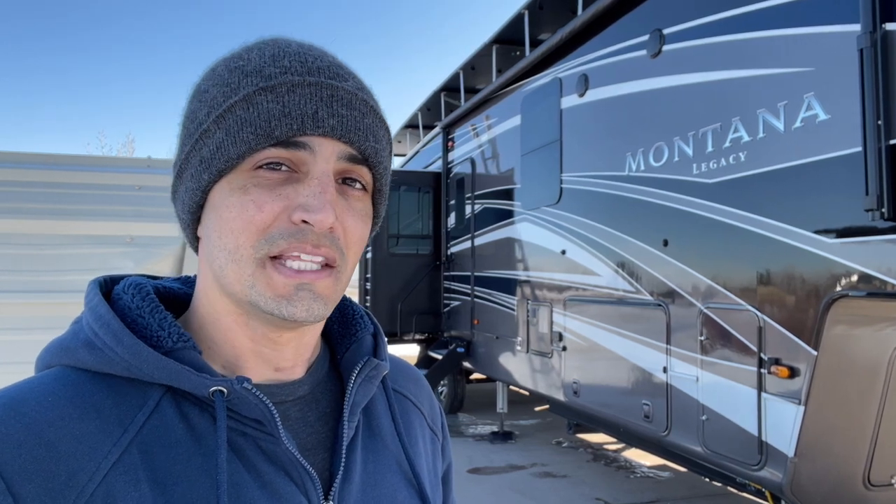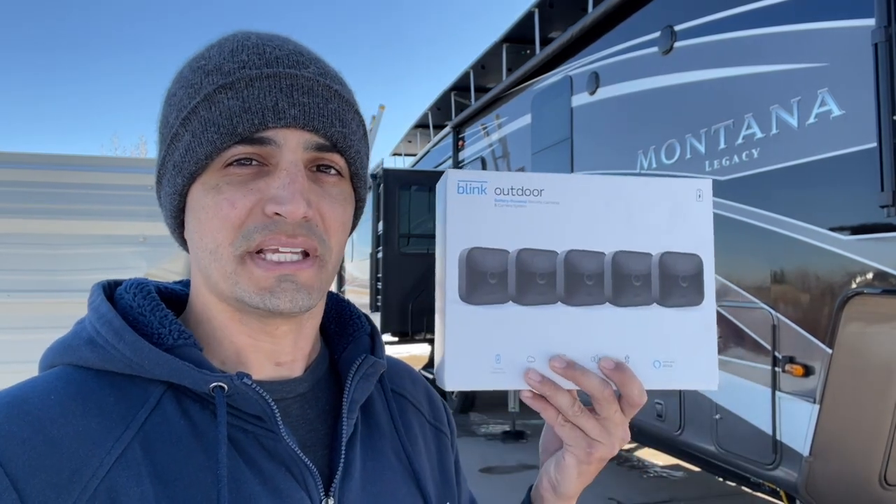Hey everybody, welcome back to Wine on RV. On this week's episode, we're going to go ahead and do a massive security upgrade to the new Montana by adding five Blink security cameras.